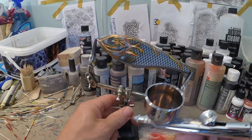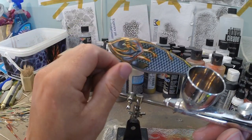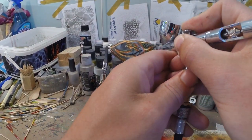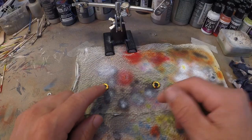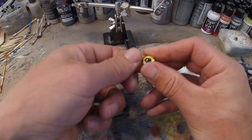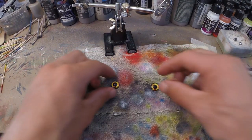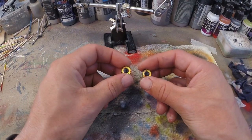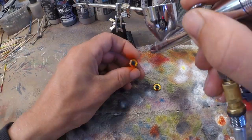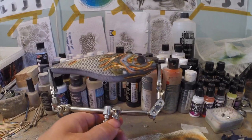Now I've got some Wicked Detail Black Magenta and I want to darken everything behind the head just a little bit to make that head stick out more. Then I've got these two eyes from Lureblanks, but I find them a little bit too yellow, so I'm going to tone them down a little bit with Kynko Grabber Orange. Time to put those on.